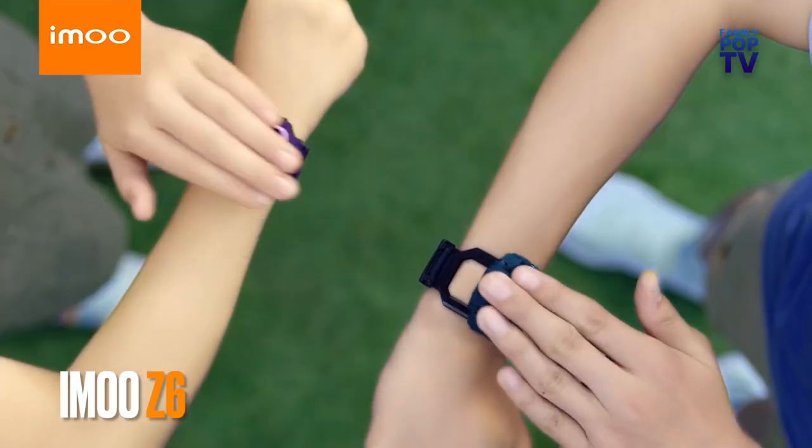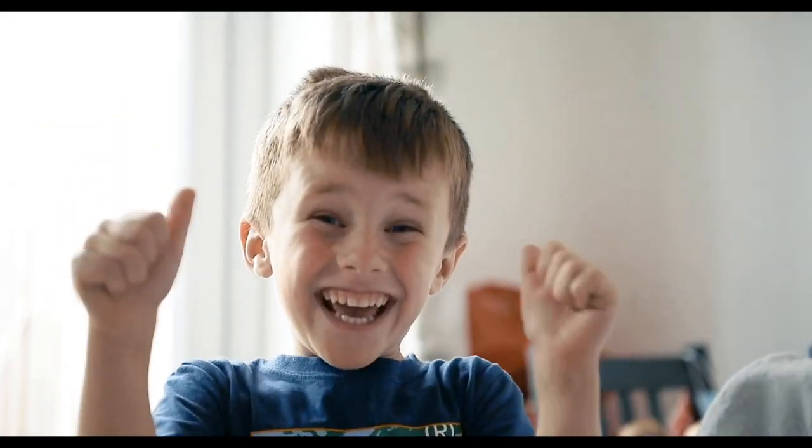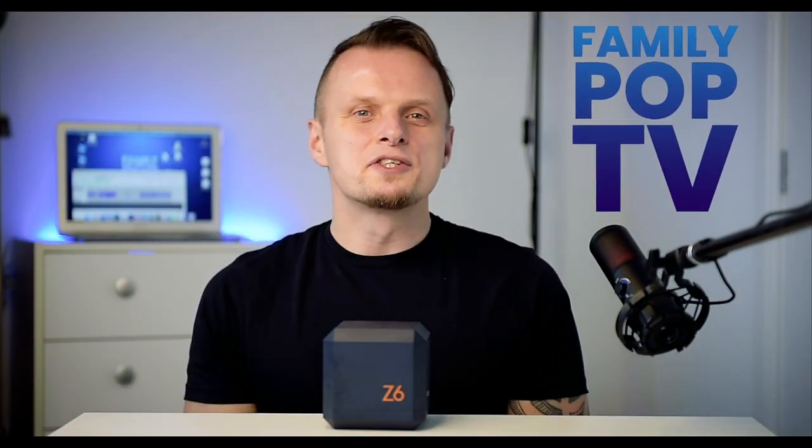Not long ago my five-year-old son saw the advert for the IMO Z6 and when I asked him would you like to try one, he said yes and he was over the moon. Welcome back, this is Adam and you're watching Family Pop TV YouTube channel. Today we're going to do a tech review of this new IMO Z6 smartwatch.